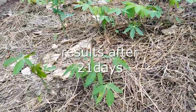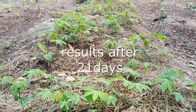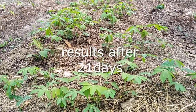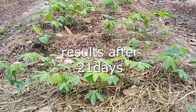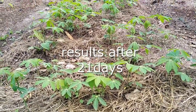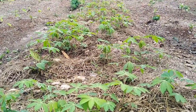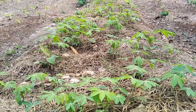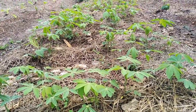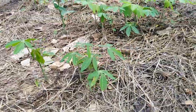This is Smart Agro Innovation, the channel that gives smart ideas in the field of agriculture. We try to put simple ideas in agriculture into practice so that every farmer — every serious farmer, irrespective of educational level — can easily go into farming with ease using our simple innovative ideas. So if you want to do cassava on a commercial basis and you have few cassava stems or cuttings, don't worry.